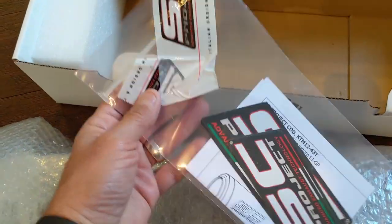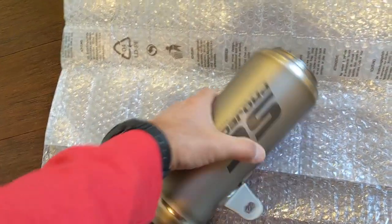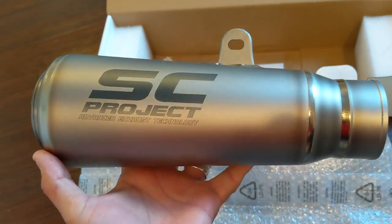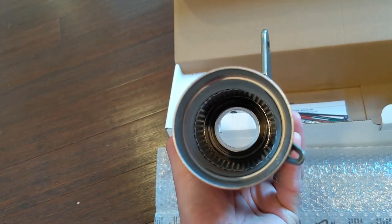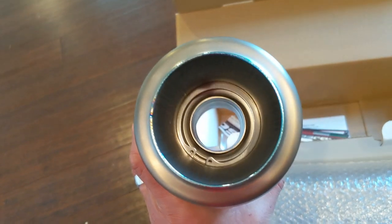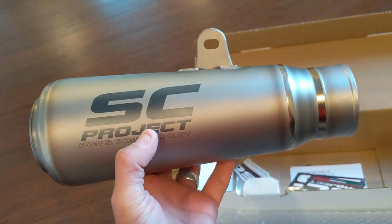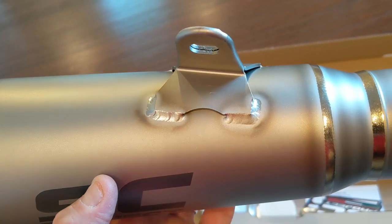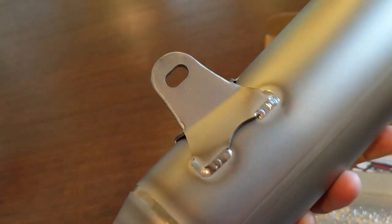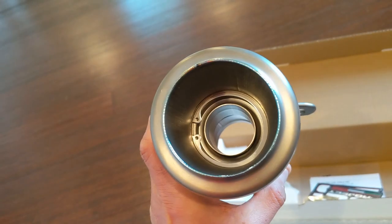I'm not sure if the decals are heat resistant. Let's open it up — this is the actual pipe, the muffler. SC Project, laser etched. Nice. And it's open on both ends, slightly tapered. The sound should be phenomenal. Look at these nicely done welds — really nicely done, professionally done. Feels nice, feels quality, looks quality.